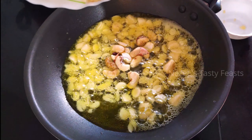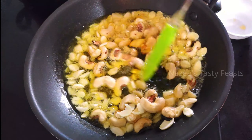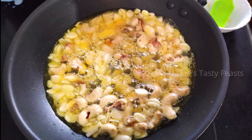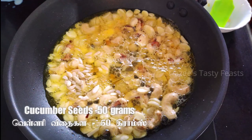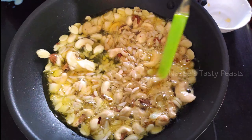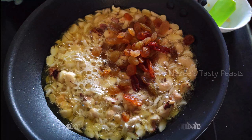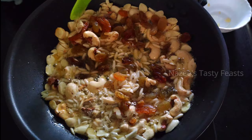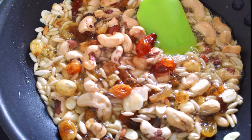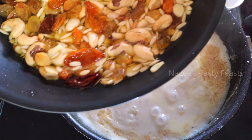Add 50 grams of sugar. We will cook it in the last pot. Now we will roast the nuts and mix the nuts into the sweet pot.